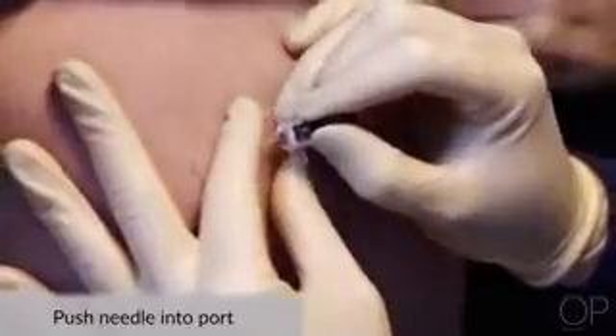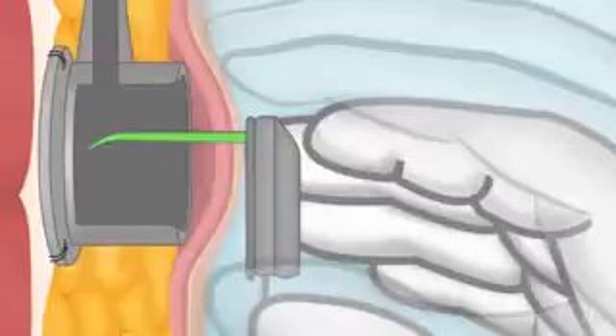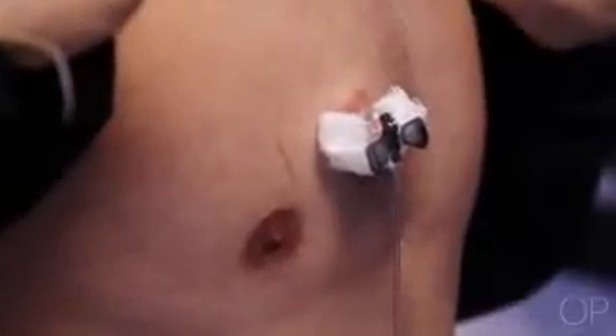With your dominant hand, firmly push the needle perpendicularly through the skin into the device until the needle meets the bottom of the device. It is important that there be a small space between the needle and the skin line. If flush with the skin, the needle length is too short and there is an increased risk of infiltration. If necessary, support the space between the needle and the skin with a folded 2x2 gauze to prevent rocking of the needle, which can cause damage to the septum and irritate the skin.